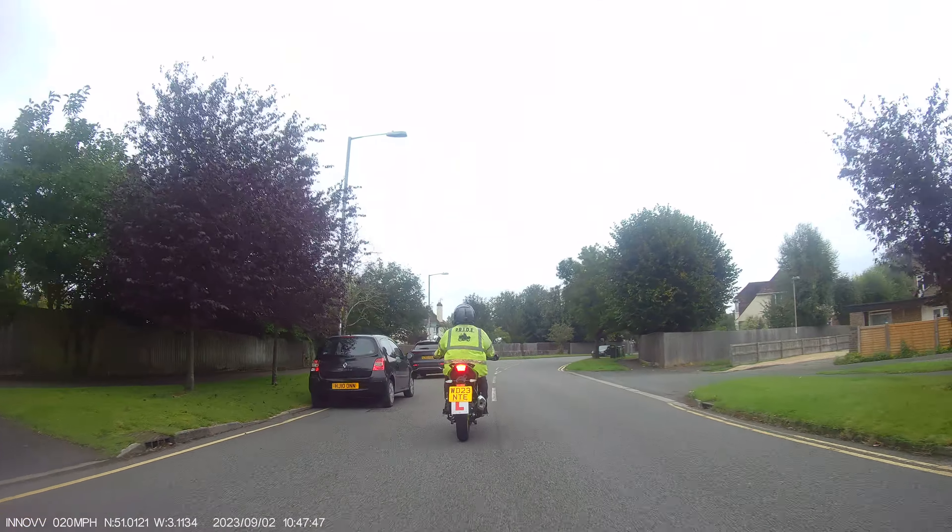Nice and slow, down into first gear, rear brake on, flick left, bring it right, drop the bike round. Slow it down, rear brake - get your head around, get your head around. Sorry, I'm not shouting at you, I'm shouting it into you.